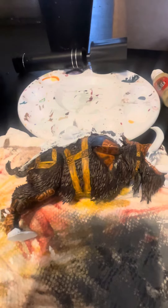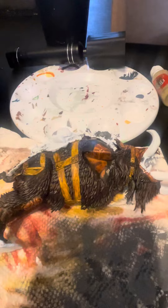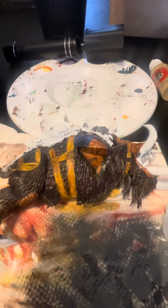Hey everyone, this is Table Talk. Just showing you my current work in progress — finally got back to working on the Tusk Boss on Ma Grunta. This is one of the biggest models I've ever done. I'm doing it in pieces before assembly, and so far we're just doing some of the base coats.